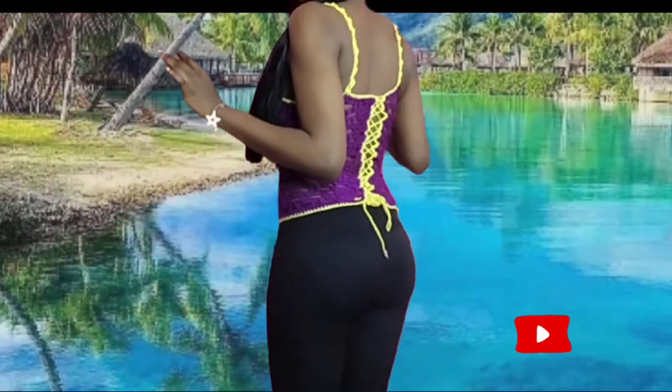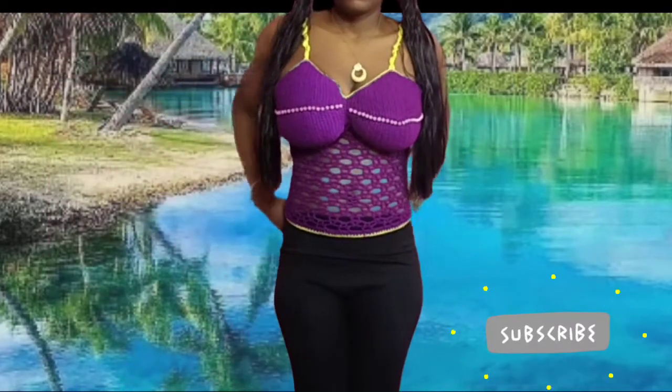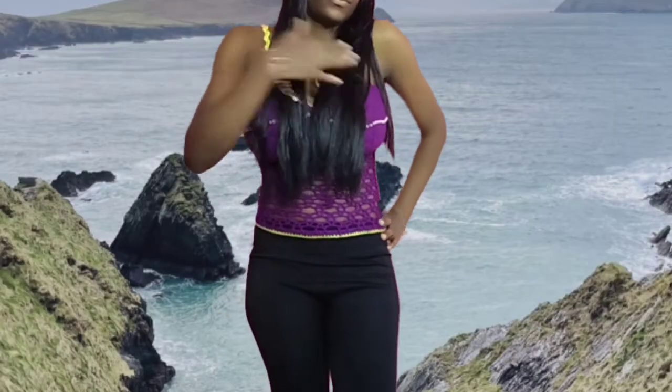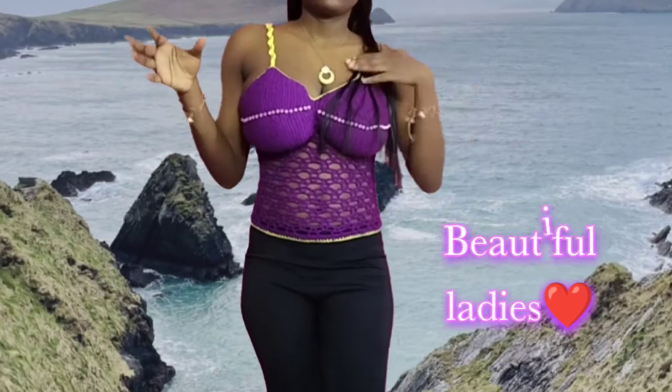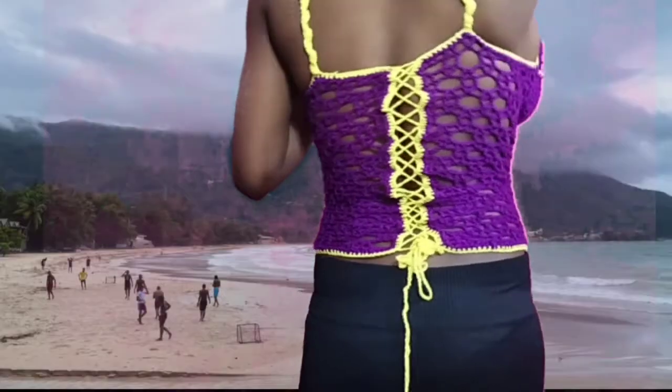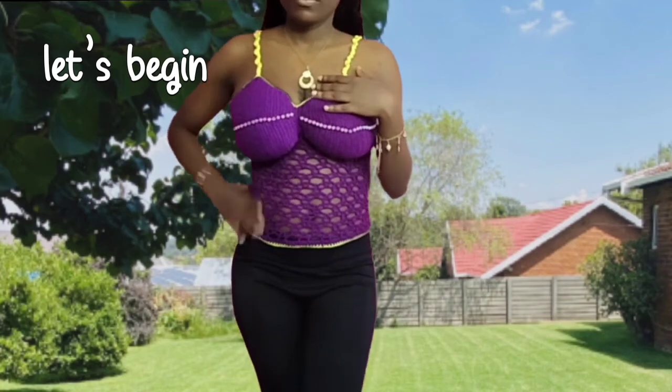Hello friends, welcome back to my YouTube channel. My name is Dorai. If you are joining me for the first time today, you are welcome — please do subscribe to my channel, watch my videos, like and comment. On today's tutorial, we will be making this bralette for the beautiful and busty lady. Don't worry, you can easily adjust it to your size. Now let's begin.